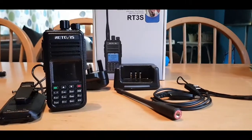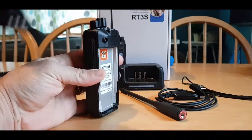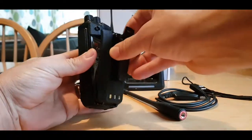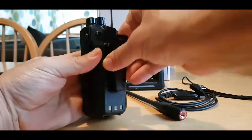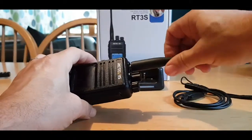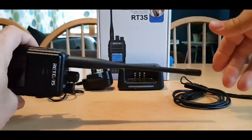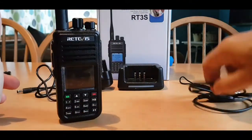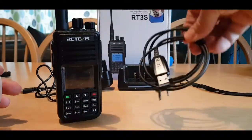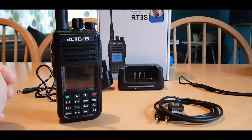It's basically a dual band DMR radio and they just work great. So here it is, just took it out the box. Just going to get the battery back in - clips in like so. Get the antenna on there. One thing I do like about the RT3S is the nice chunky antenna.